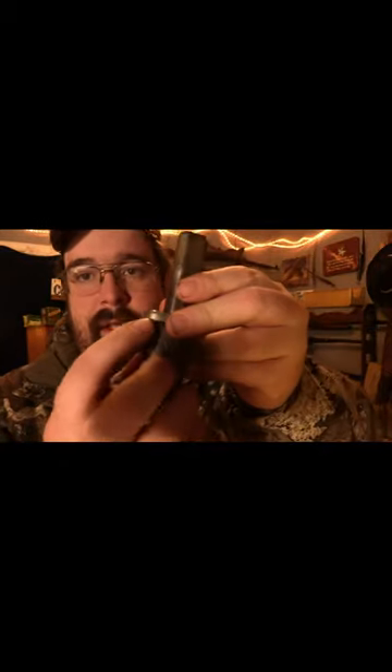You'll notice that there's a flat piece of metal here on the side. That's actually gonna catch the rim of that cartridge and pull it out of the barrel. You drop a new one in, close it back up, it locks and then you can fire it.